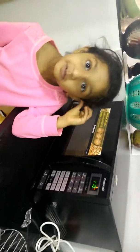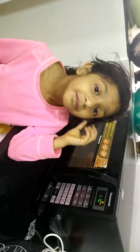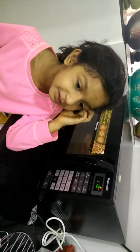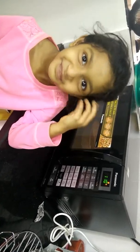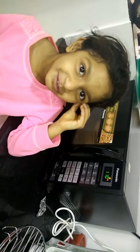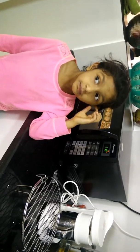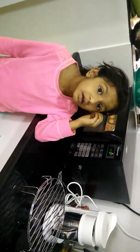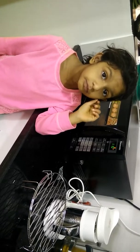My favorite dishes to clean is cups and plates. I lived in the US and now I'm in Bangalore, India.